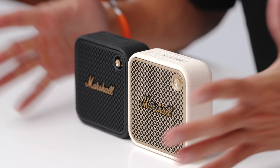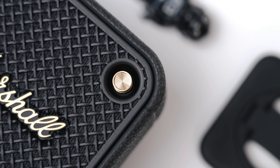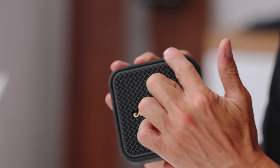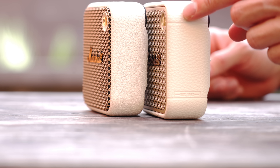They are now officially available — we have the full retail boxes so you can pick these up. What is new with the Willen 2 is a slight redesign. Compared to the first gen, you can see they have this outer lip that covers the front grill, which gives it a bit more extra protection in case you end up dropping it.